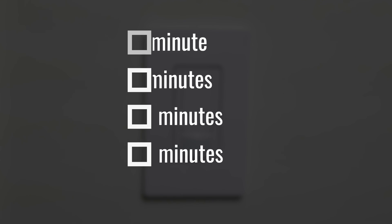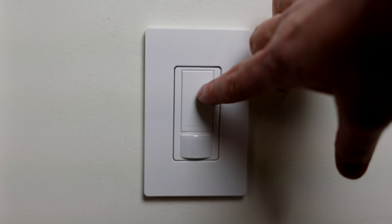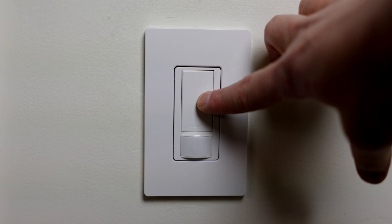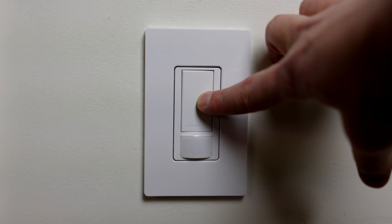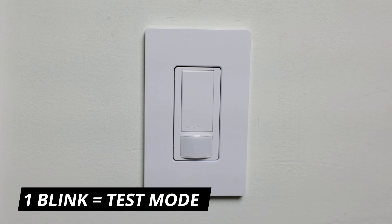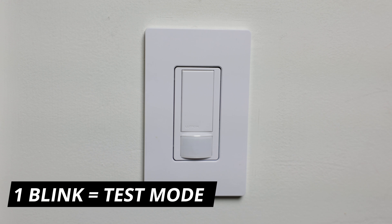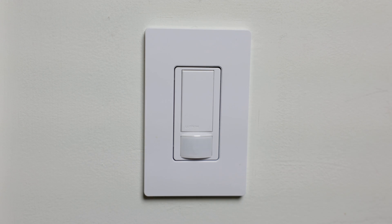To set the timeout mode, simply push and hold this button right here, and wait about five seconds until it starts blinking. When it blinks once, it has gone into test mode. Test mode lets you test the coverage of the motion sensor — you can stand anywhere in the room and move around to see if it senses your motion. In test mode, it will turn off within 15 seconds of not seeing any motion, and you'll see it blinking. If test mode is not what you want, let's go ahead and set a timeout instead.